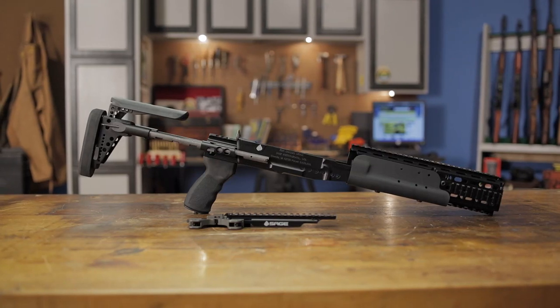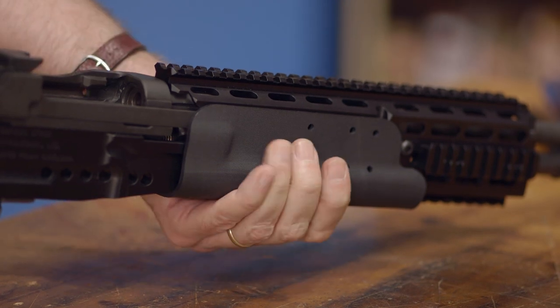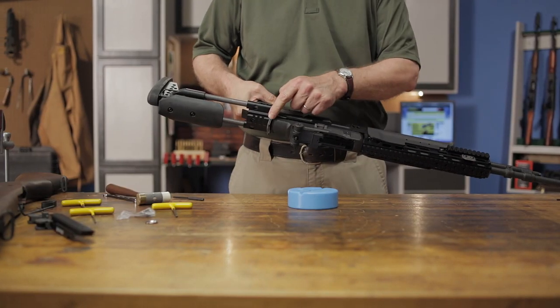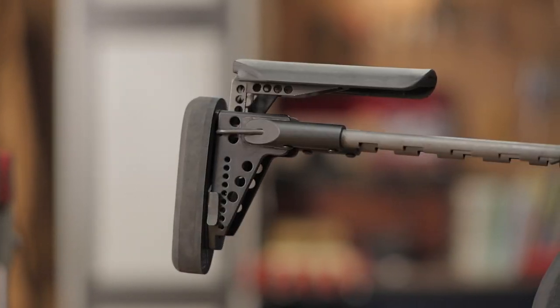The EBR chassis system is machined from a solid billet of aluminum for strength and rigidity, and features a removable polymer fore-end and palm swell for the grip. It has three ambidextrous sling mounts, an adjustable cheek piece, and a generous rubber pad that helps absorb recoil.